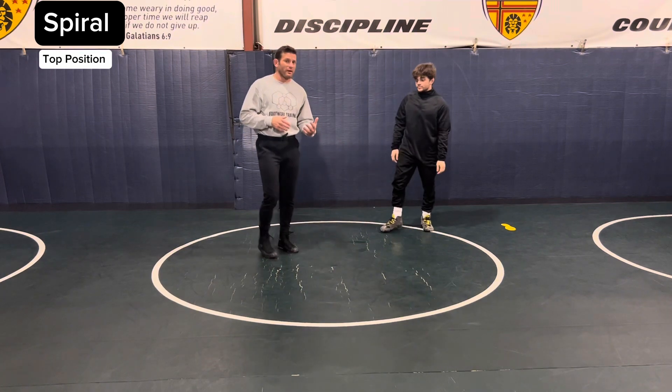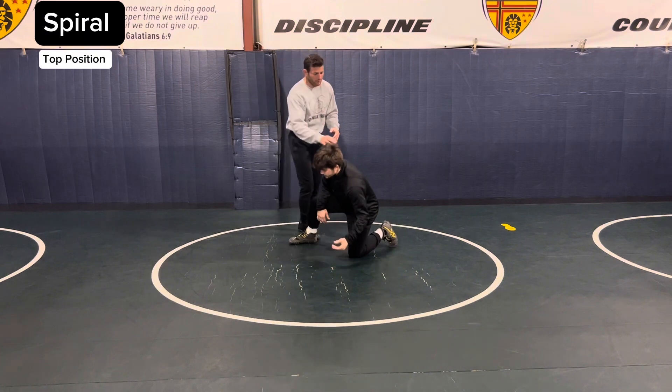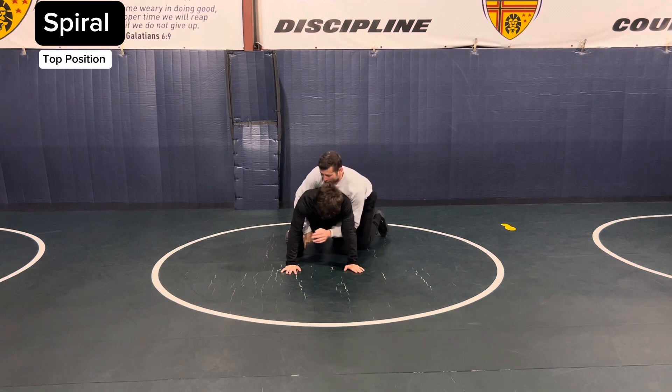When you hear the command spiral — spiral ride — it's going to be a little difficult on some top wrestling. But a spiral: I'm on the opponent, I can either go a thigh pry here.